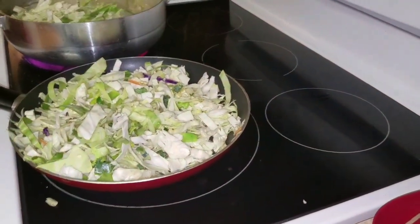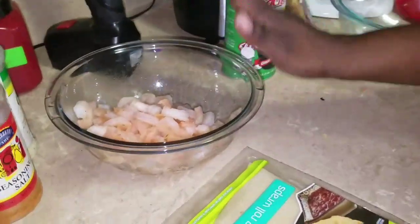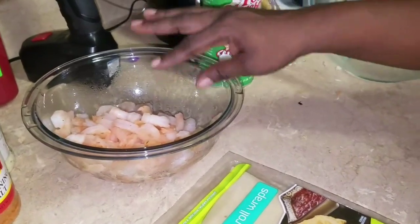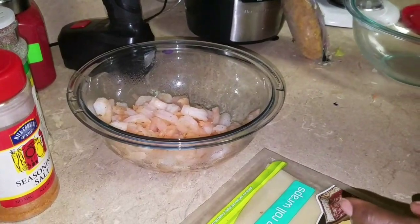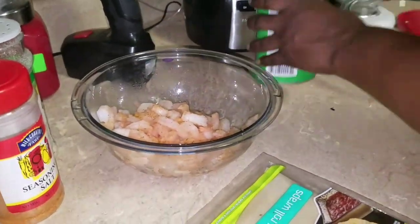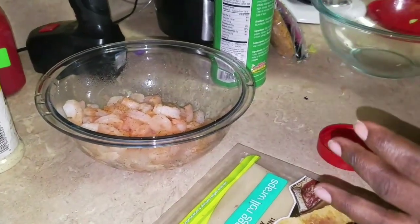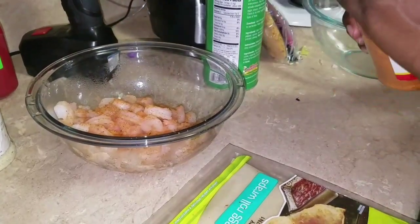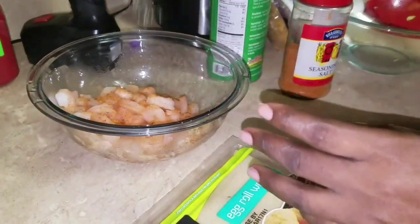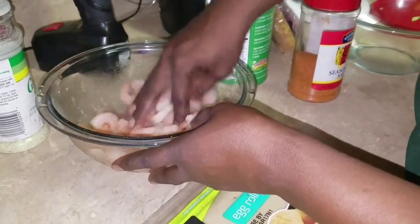I'm going to show you my shrimps for the egg roll. I'm not going to cook my shrimps because they're already pre-cooked, so I'm just going to season them — add a little seasoning salt for the taste and garlic salt.